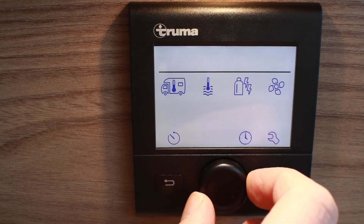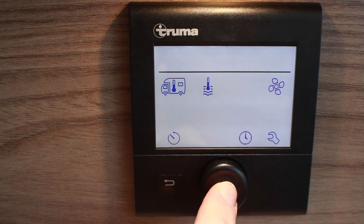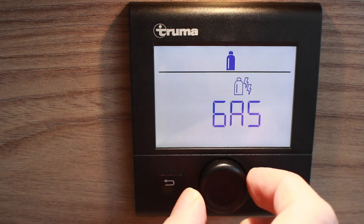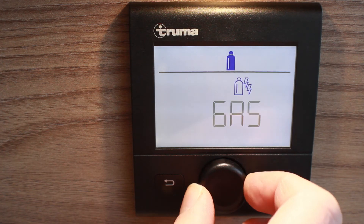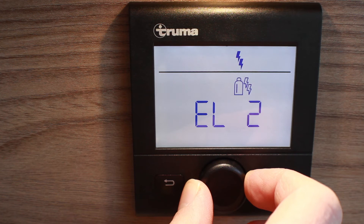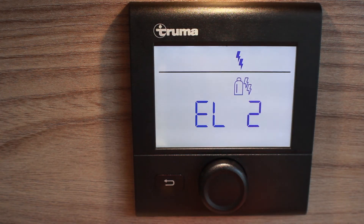You'll need to select your power source. If you are without mains electric hookup, select gas. If you do have electric hookup, select either L1 for 1 kilowatt or L2 for 2 kilowatt, depending on which supply you're receiving from the campsite or generator.